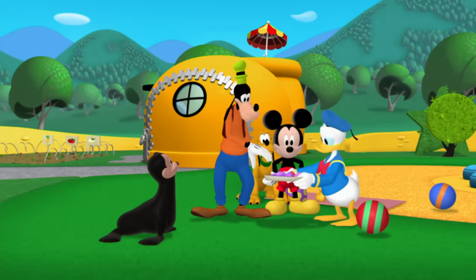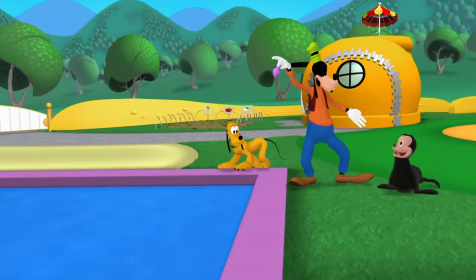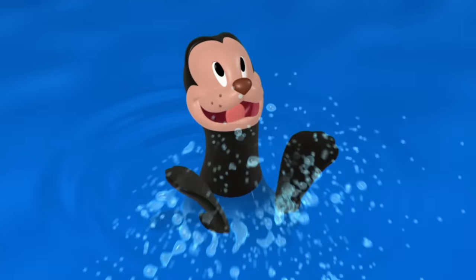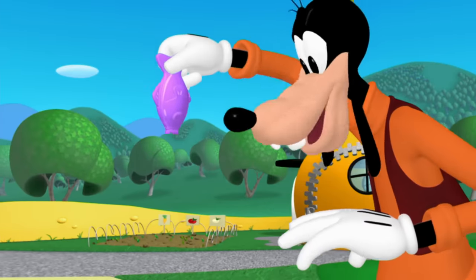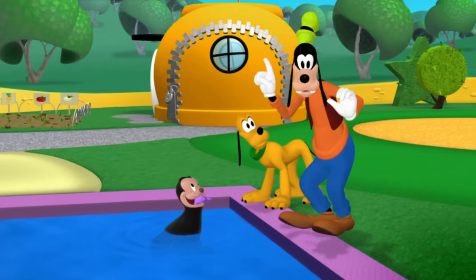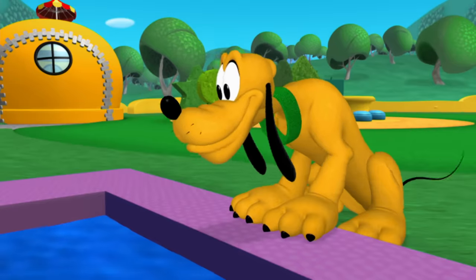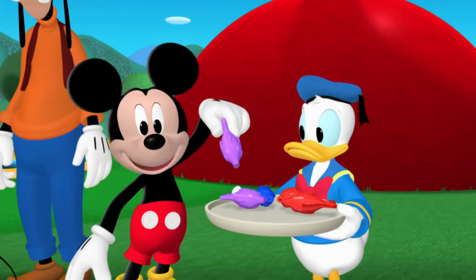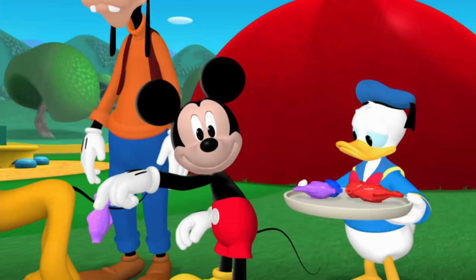That's the bunch of them. Now let's feed one to Salty. Hold up the gooey fish and drop it. Bon appétit! That's French for good eatin'. Let's not forget Pluto — he helped too. Hold up the gooey fish and toss it.